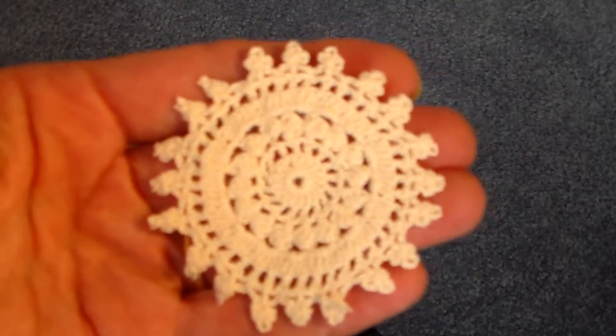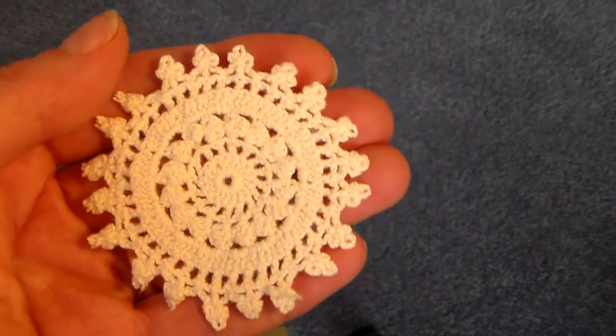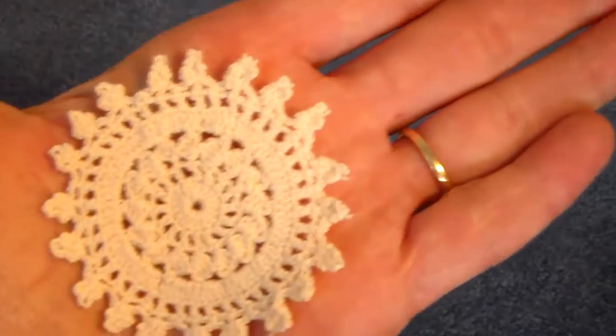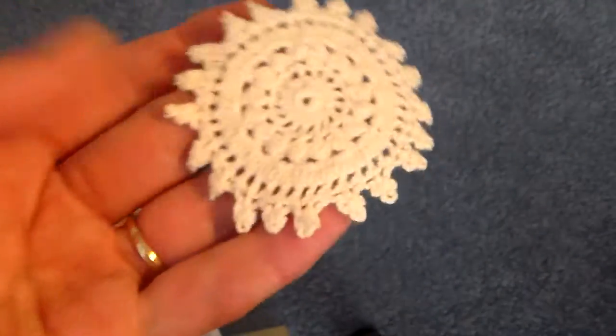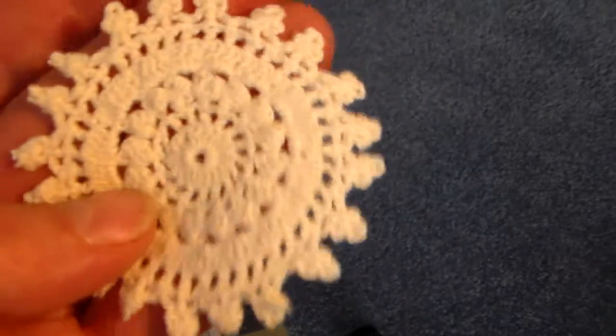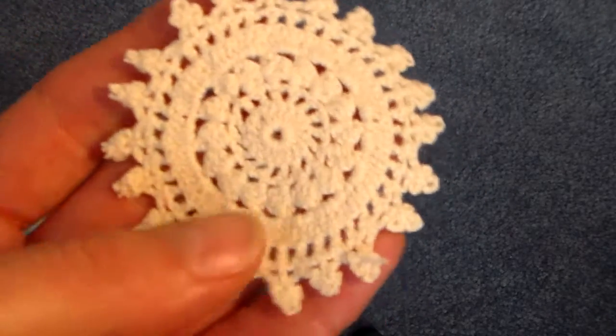And I have another die — it's about a two and a half inch doily. So that's real fine, kind of like more of a tatting type crochet doily.